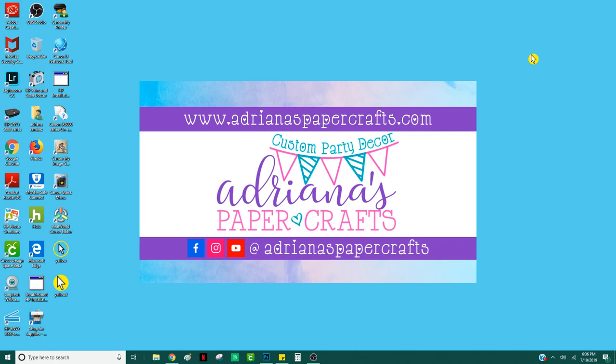Hey everyone, it's Adriana from Adriana's Paper Crafts and I am here with video 2 for your Photoshop 101. Today we are going to make a chip bag — a brand new chip bag. I have not made this yet, so you're going to go through it with me and any mistakes I make, you will see.